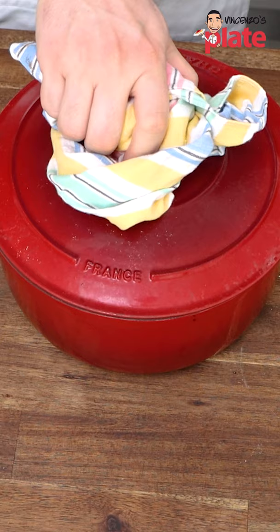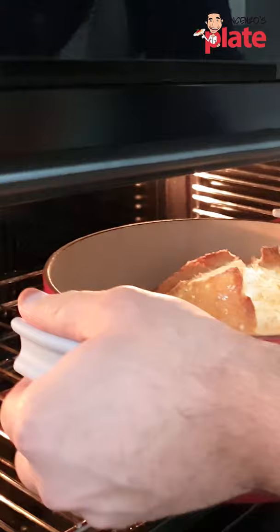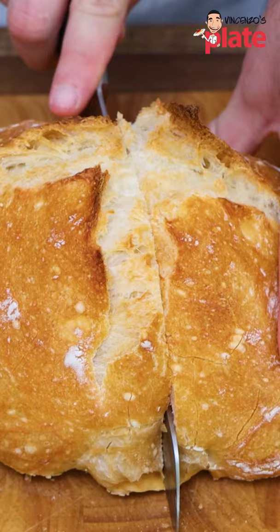Now we need to cook without the lid in the oven at 230 Celsius degrees for 20 minutes. After 20 minutes, look how magical, look how wonderful this bread is.